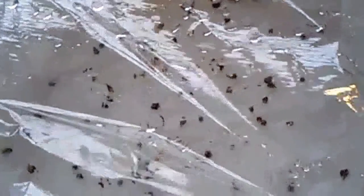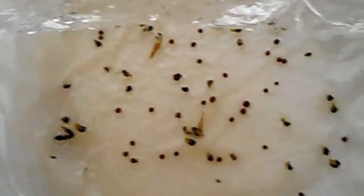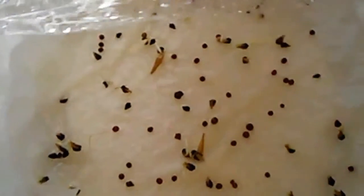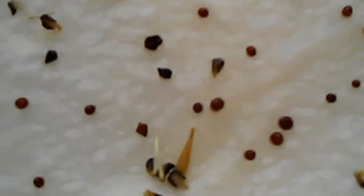I also started these on the same day, March 18 — it's been two days as well. This is the Egyptian spinach, or as we call it in the Philippines, saluyot. As you can see, they sprouted really well.